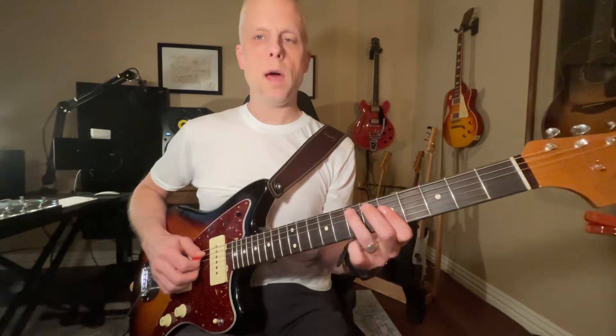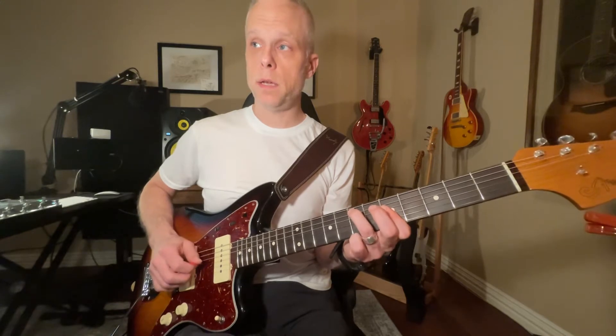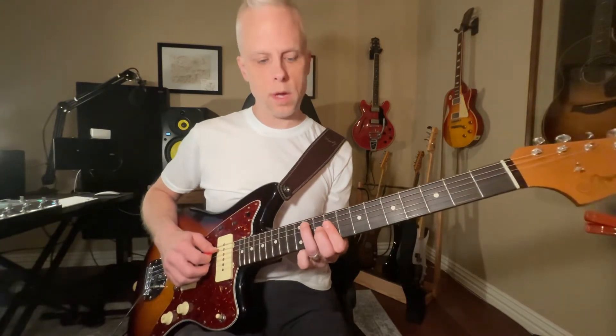So you can kind of see what I'm doing — that C inversion, playing the A, D, and then B, G, A, D, and then coming up to this F sharp inversion.